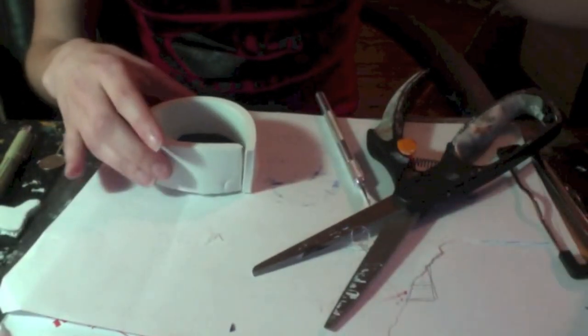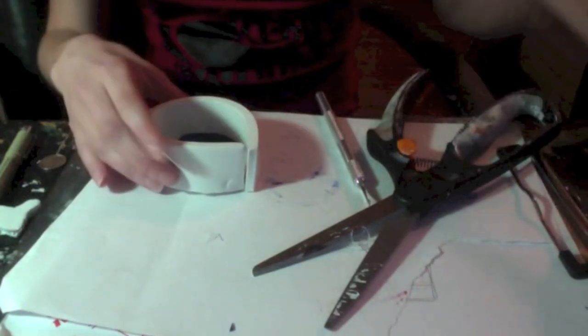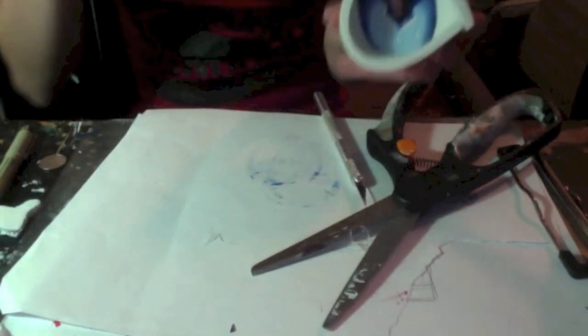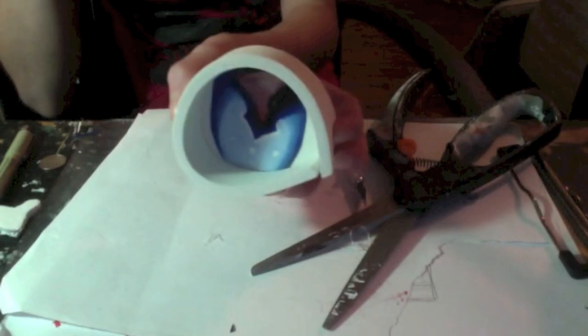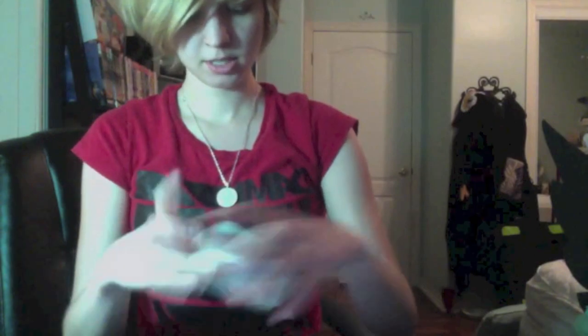Once you come to this little edge, just cut off the excess and glue it all down, making sure you don't have any little gaps or any little corner bits showing. And then you have a fursuit eye! Now you have two little eyeball things made. Just pop them inside your fursuit head to make sure they're even and they look good. The vision's actually really good — that's sort of what you're going to be in for.